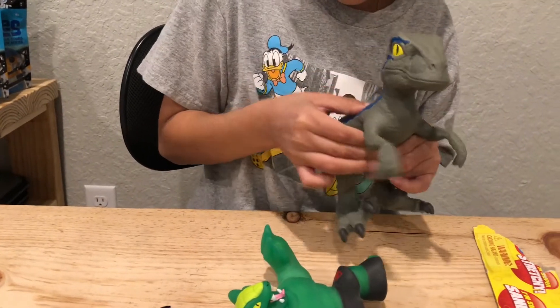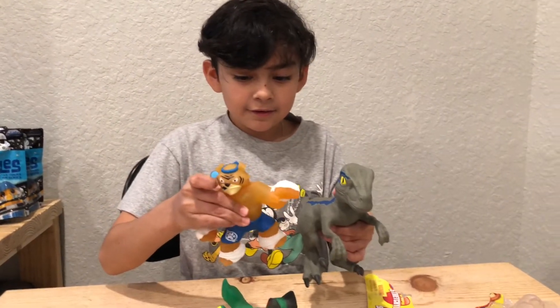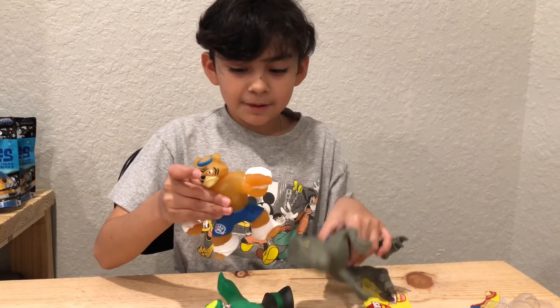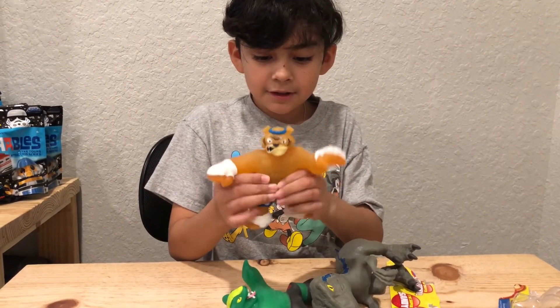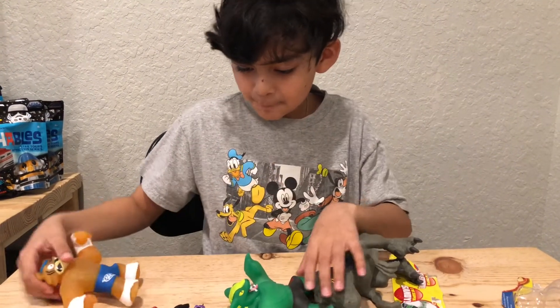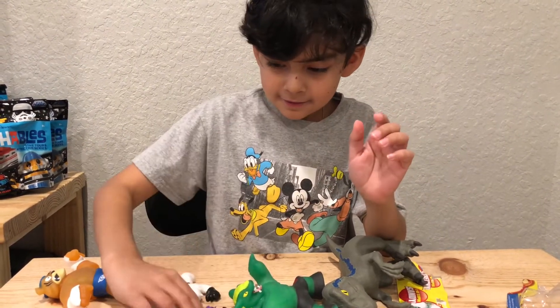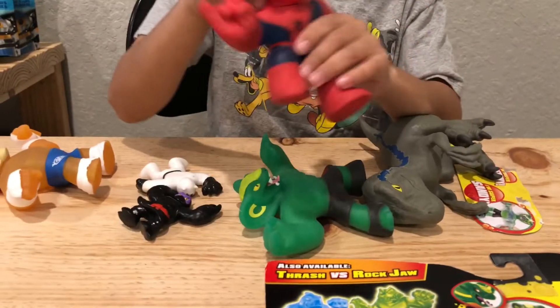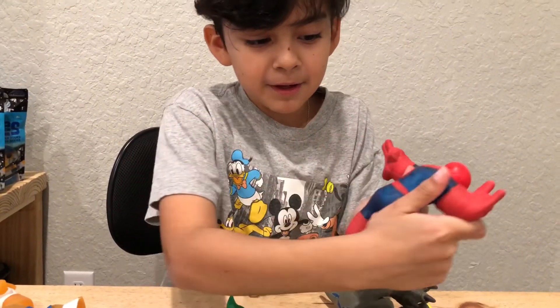He's got like some weird goo feeling — kind of the same feeling as this dude, but this one's a little bit harder. And these are just rubber. Then here's Spider-Man — he's gooey and he's got spiderwebs.